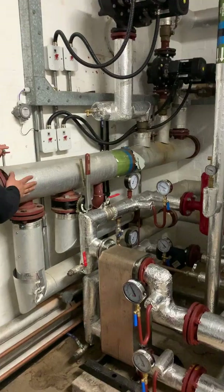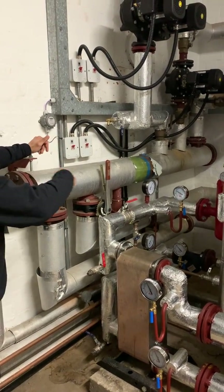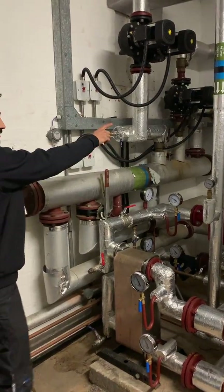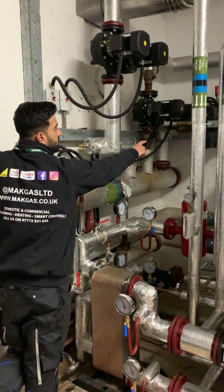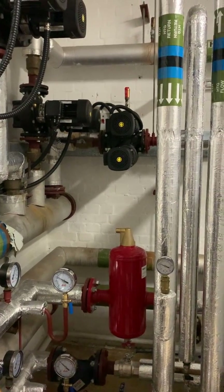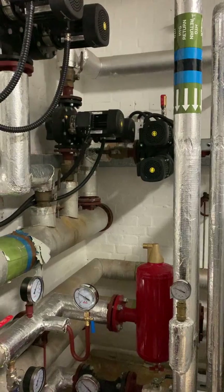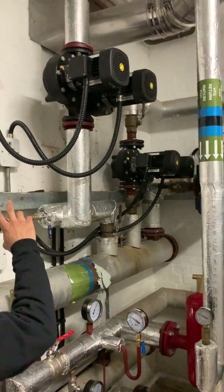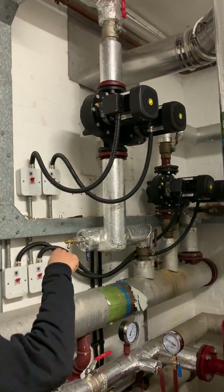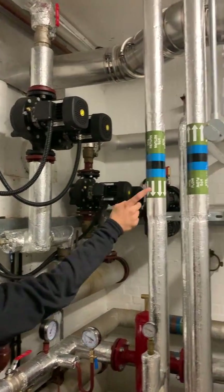Then we've got the main header for the boiler system. This pump over here will basically circulate around this, so it's got constant hot water. And then we've got two circuits for the heating — the lower school and the top school. That pump will go to the lower school, and that other pump will go to the top school.